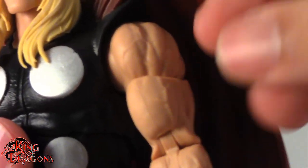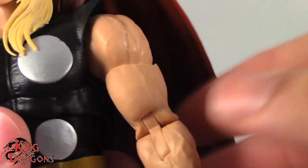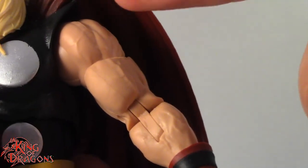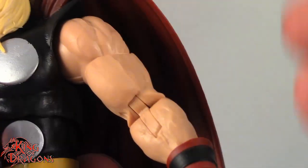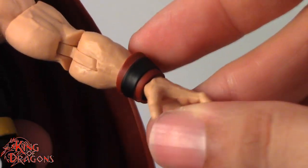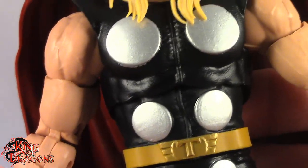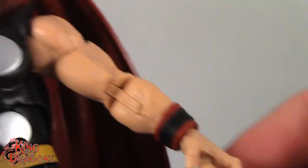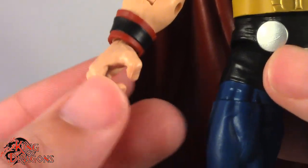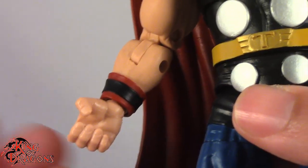Looking at his arms, he does reuse the arms from Hercules from the Thanos Build-a-Figure series, and it's a really good choice because they're beefy, muscular, and vascular — I really like the veins running down the arm. His wristbands are separate pieces, so you want to be careful when changing out his hands because those might fly off. I really like that we get a hand for holding Mjolnir, though unfortunately he only gets one hand to hold it — the other side is an open palm.